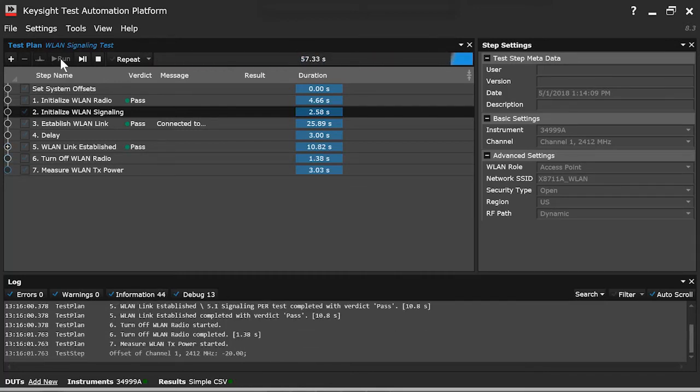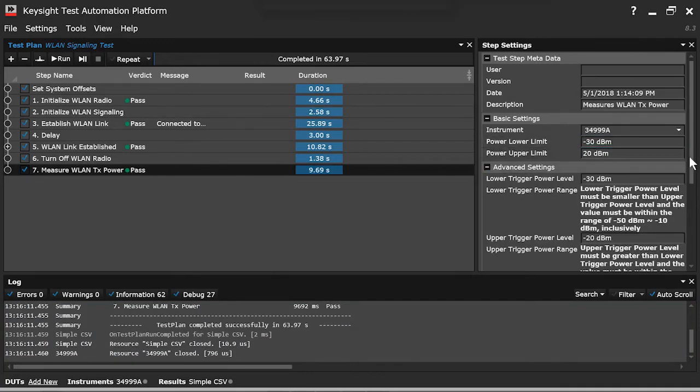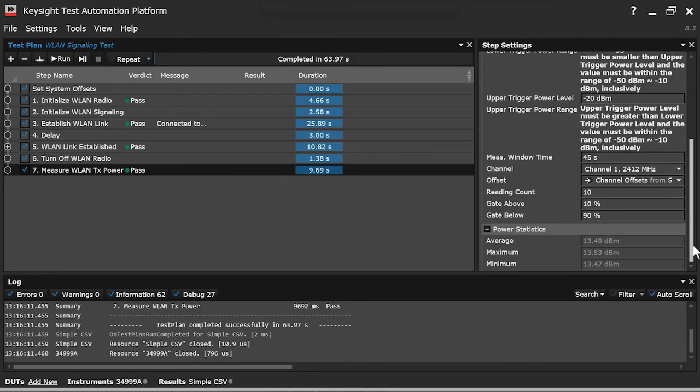And now it's measuring the transmission power. That will give us the result here in a second. You can see the overall test passed right here. The power is supposed to be between negative 30 and 20 decibels, and they all average right around 13 and a half.